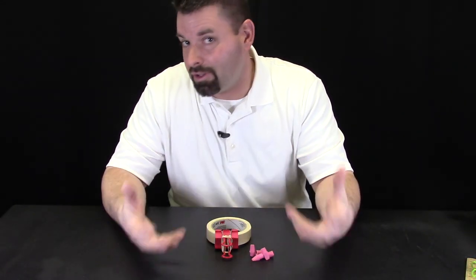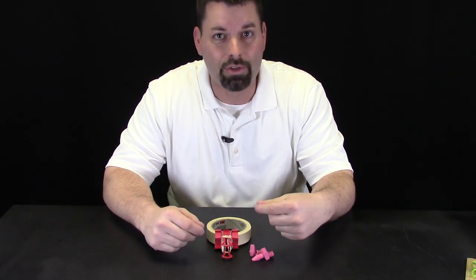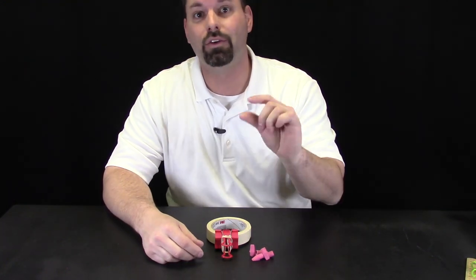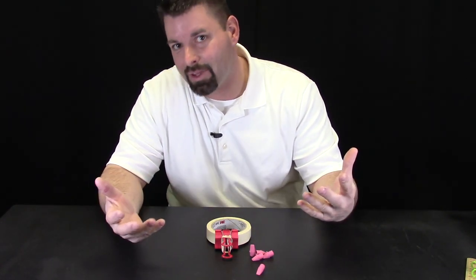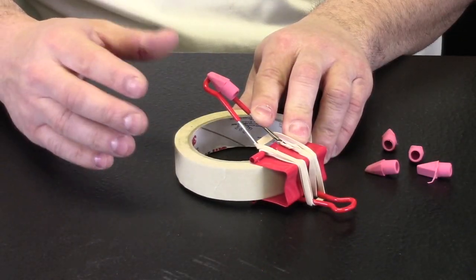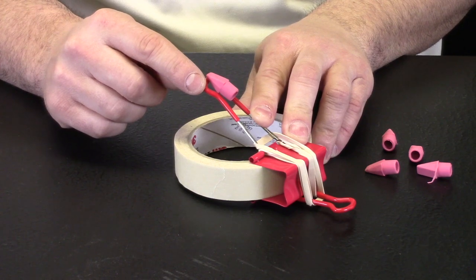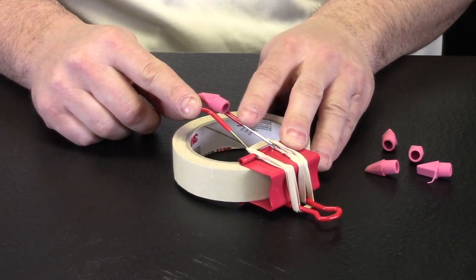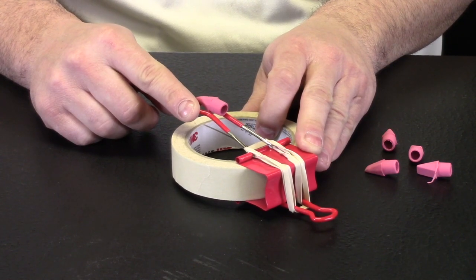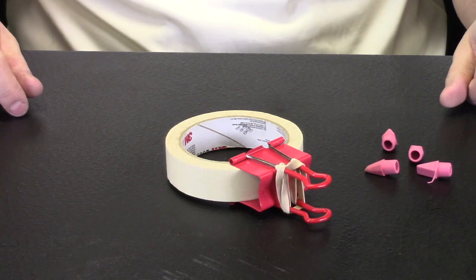Now we need something to launch. We could use mini marshmallows, cheese balls, a ping pong ball, or little tiny goldfish, but we decided we are going to go with a little rubber eraser because it is soft and it is safer. We have zoomed in so you can see why our rubber erasers are perfect — they are the perfect size to rest right on that arm of that binder clip. I do not even need to build a platform to hold whatever I am going to launch.